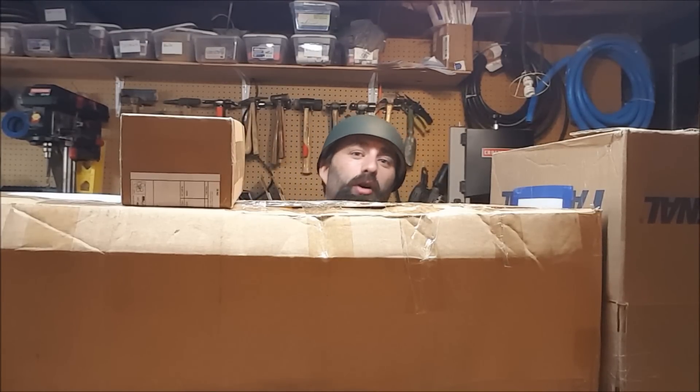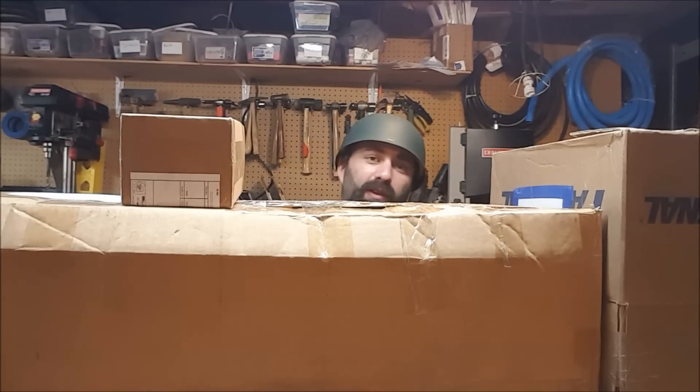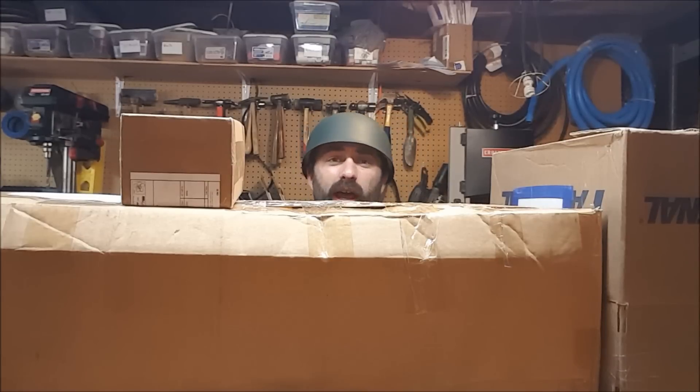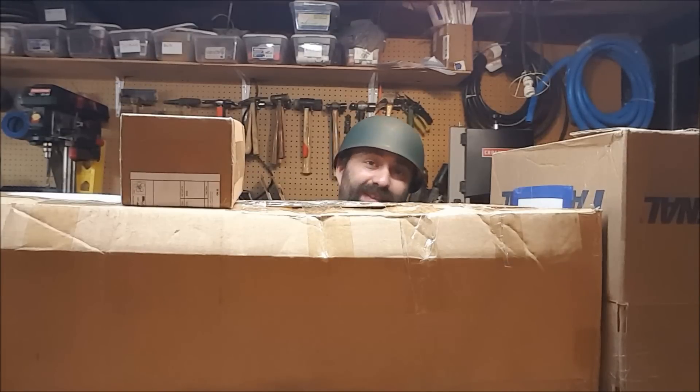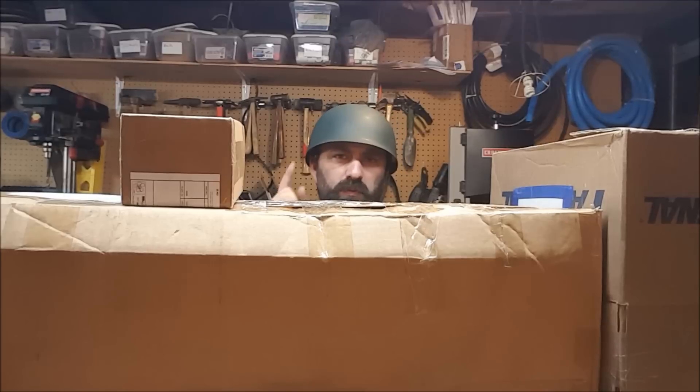They also do episodes on things like uniforms from the different countries. Now they're actually doing tours where they do episodes on-site at fortresses, monuments, cemeteries, and battlefields. It's just absolutely an amazing series and I highly recommend it. The Great War — go watch it.